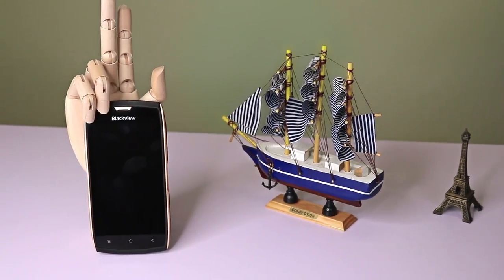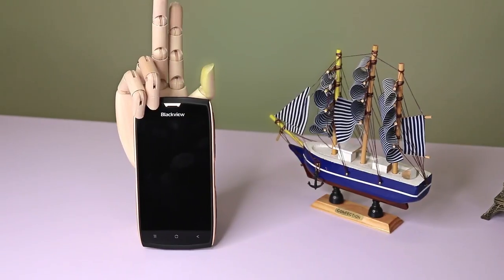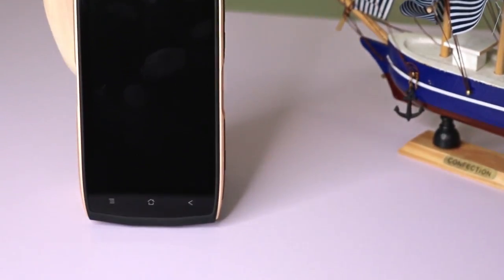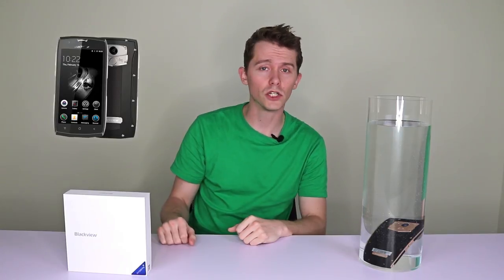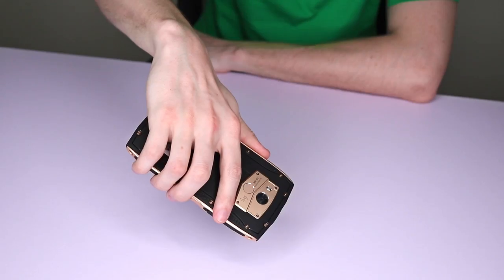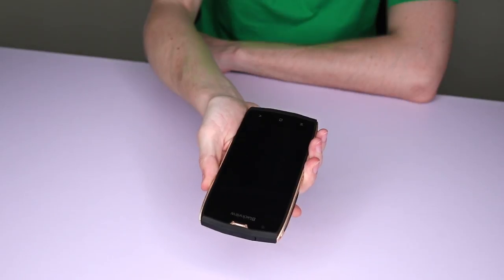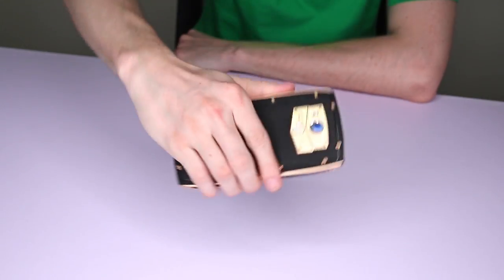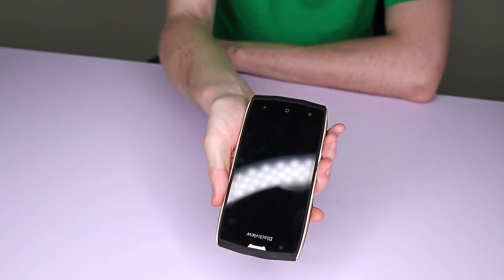Taking a look at the design, it has a quality finish and feel to it. It's built into a metal frame and there are grips along the side and back. The one I have here is the black with gold trim, personally my favourite, but it's also available with a silver trim or fully black. It is quite chunky around the edges, but in a good way. It fits well in the hand and has a solid feel whilst still being fairly slim for what is a rugged device. Certainly it's not as bulky as most other rugged type smartphones, but it still keeps the same high level of durability.